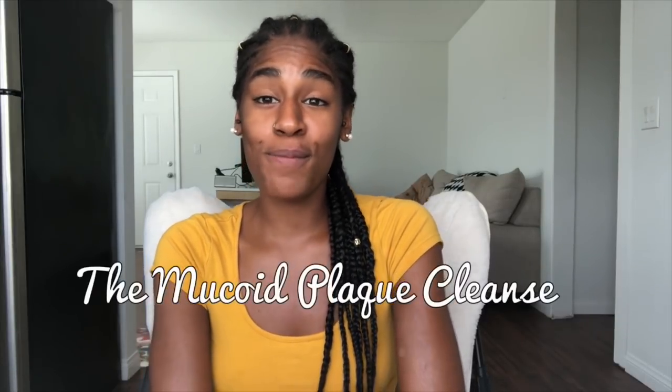Hey everybody, welcome back to my YouTube channel. It's your girl, Naturally. And today we are going to talk about the mucoid plaque cleanse. For those of you who don't know what mucoid plaque is — basically, so what it is...